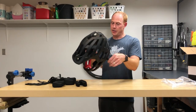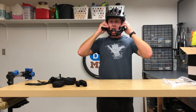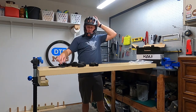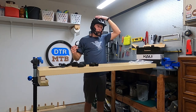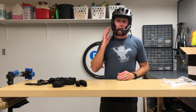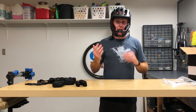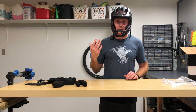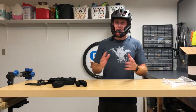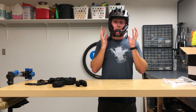Moving on to fit — this is sized for 52 to 58 millimeter heads, and my head is about 57 centimeters, so the top is actually pretty good. The problem for me is the cheek pads. These are the thinnest ones included, and they're really pushing my cheeks in — I feel like I'm eating the inside of my cheeks as I talk. I contacted Kali to see if they had thinner options available, and they do not. So for me, the fit is just not comfortable.